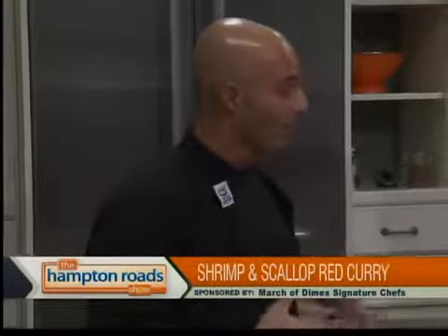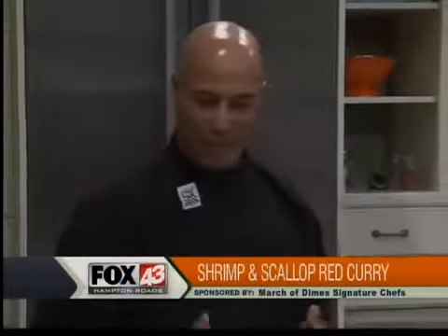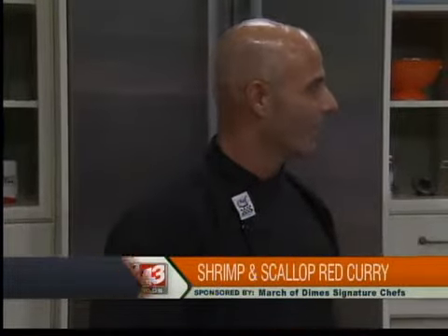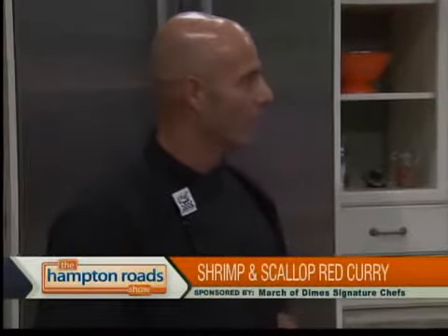It just seemed to be a good dish for this time of the year. The waffle representing comfort food, and you have the red curry which is Thai — just putting them both together and it seems to work. The coconut waffle accompanies the red curry very well.